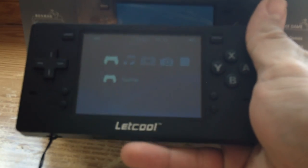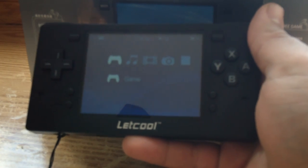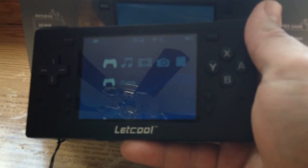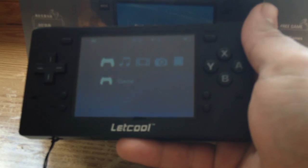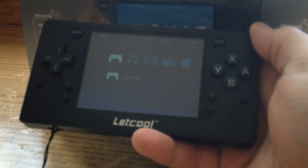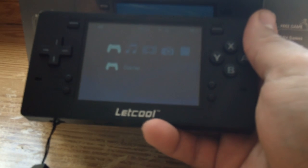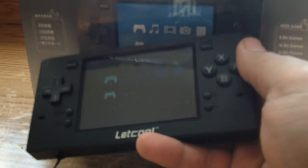And that's the Let Cool. It's a neat little system and I really love the multiplayer feature. But for the price of this system you can definitely get a better handheld emulator on the market — there are plenty of Android-based ones within the same price range that completely outperform it. That said, I think out of the base non-Android operating system emulation devices, this is definitely one of my favorites. Thanks for watching, and until next time, this is Naz signing out.